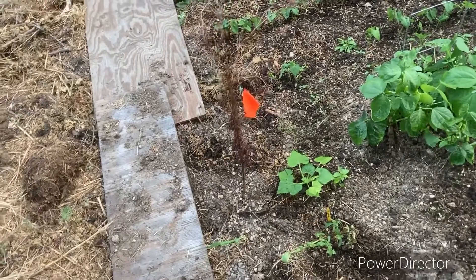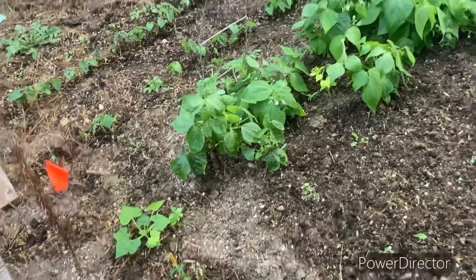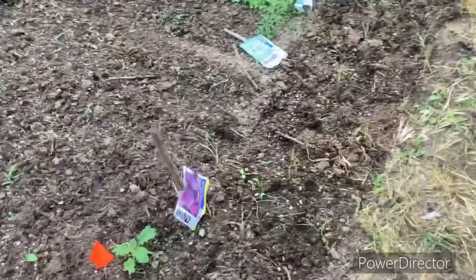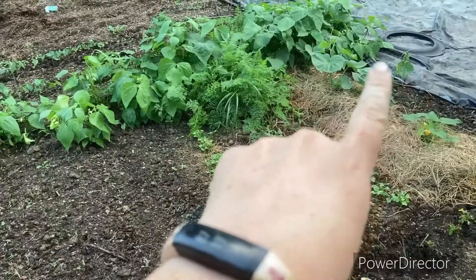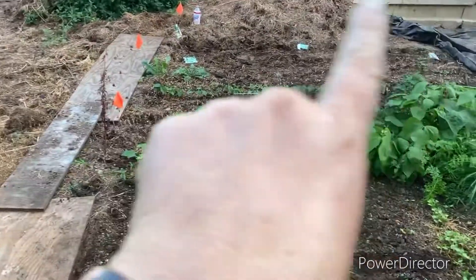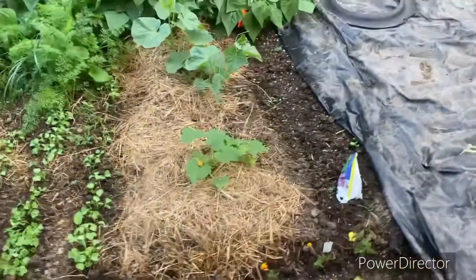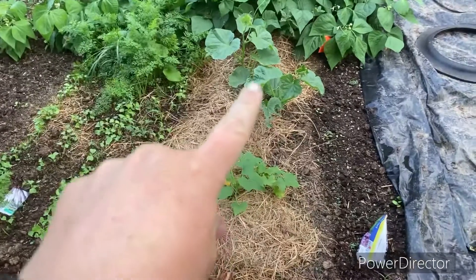I have one more squash right here, and this is my cosmos but it looks pretty sad — I put it in too late so I don't know if it made it. This is a look from the other side — it's just a new spot I'm trying out. I didn't till this; I just came and pulled all the weeds out of this spot to see if I could do it, then I put plastic over there to try to keep it, and used pieces of wood on this side. I'm trying some different ways of doing my garden.